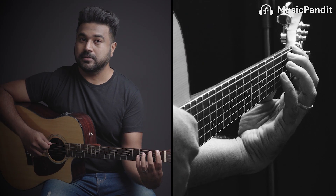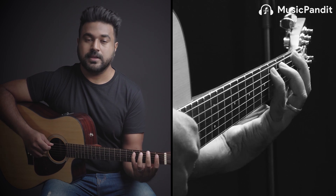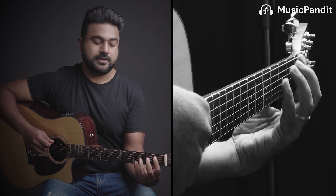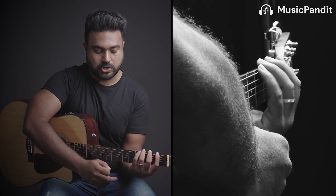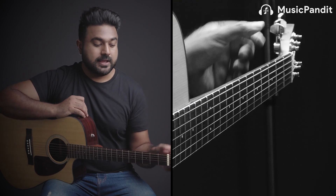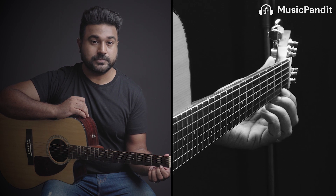Let's recap the four rules quickly and make sure you follow them. Rule one: use only the tip of your finger. Rule two: keep your thumb behind the second finger — and to clarify, I say 'behind the second fret' because we were using the first four frets as an example, but what I really mean is it should always be behind your second finger. Rule three: keep your wrist straight, not touching the neck. Rule four: press just behind the fret wire. These are the four rules everyone needs to follow while playing the guitar.